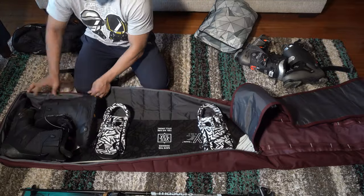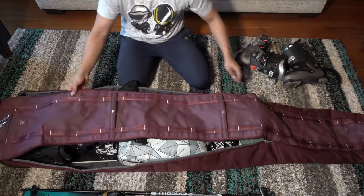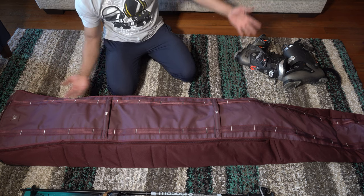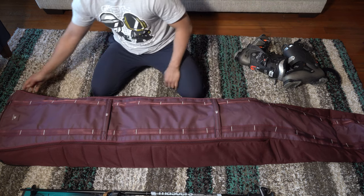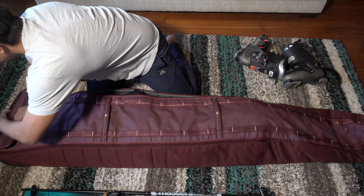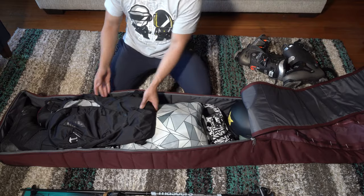Moving on to the board setup, this is super easy. You could easily get a second board in here if you move the bindings, and for that second pair of bindings you remove, you can easily fit those in the bag too. Just like skis, secondary boots will be hard, but the rest of your gear will be able to fit in here quite easily. So don't worry about overstuffing it, especially if you have a snowboard.